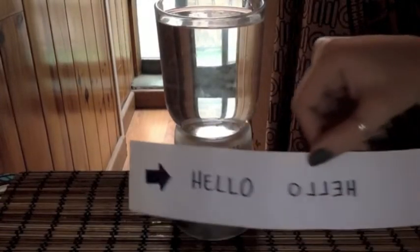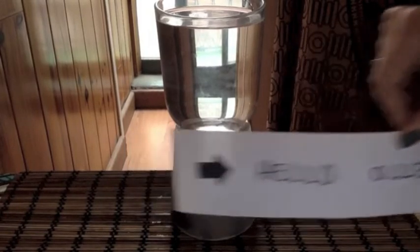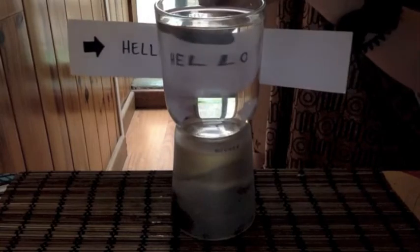This means that if we draw the letters backwards from the beginning, it's like a secret code that you can only read with the help of the water.